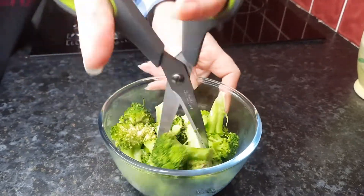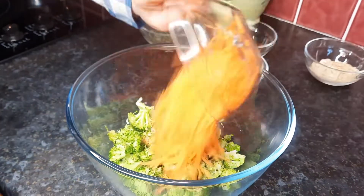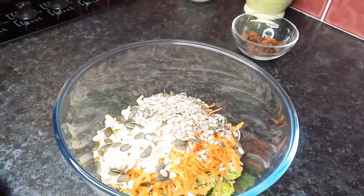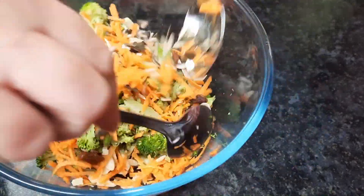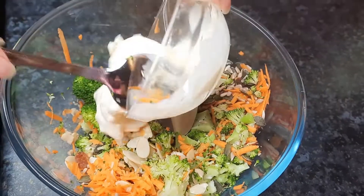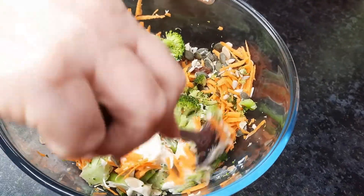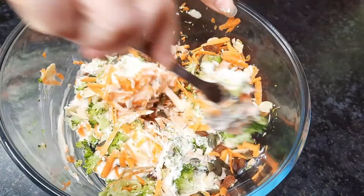Place the broccoli into a large bowl, then add your carrots, almonds, pumpkin seeds, sesame seeds, and sultanas. Give the mixture a good mix with a couple of tablespoons. Then add your mayonnaise and mix it well into the mixture. A good tip I learned from my own mistake: put a tea towel underneath the bowl to stop it slipping all over the worktop as you're trying to mix.